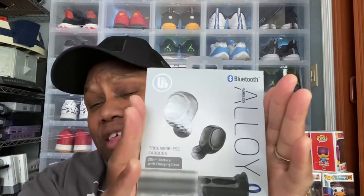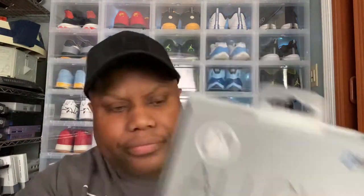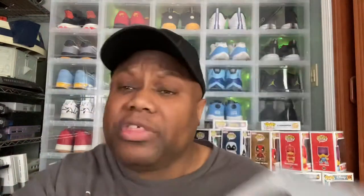Let's get into this review. I was at TJ Maxx with my wife. My wife is a TJ Maxx, Marshalls, Home Goods type of person — we go to Burlington's too. I look at the shoes and the electronics. I happened to see these Wireless Alloy Bluetooth true wireless earbuds with a 20-hour battery life with charging case.